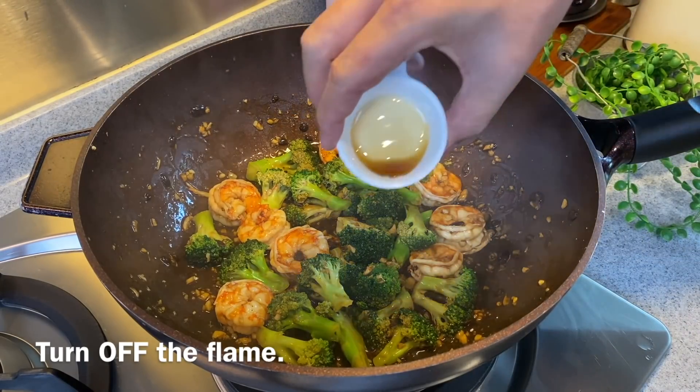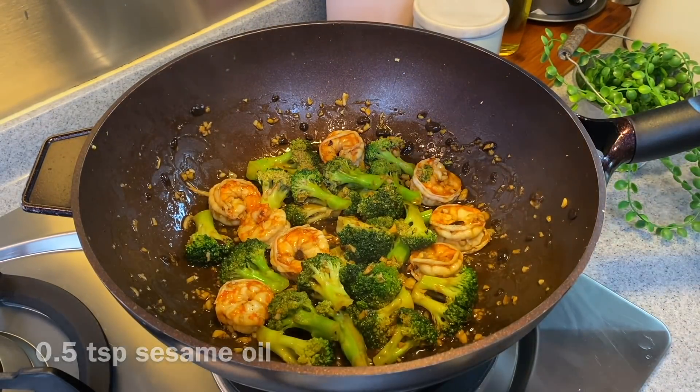Let's turn off the flame and we'll add in half a teaspoon of sesame oil. Time to serve our lunch.